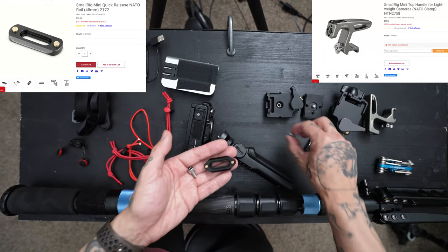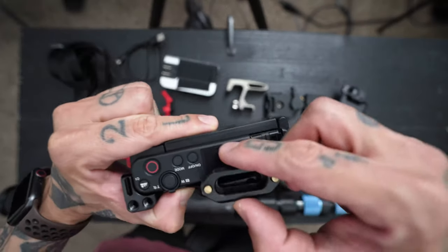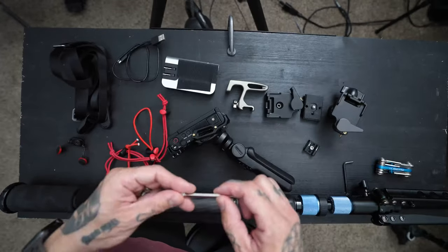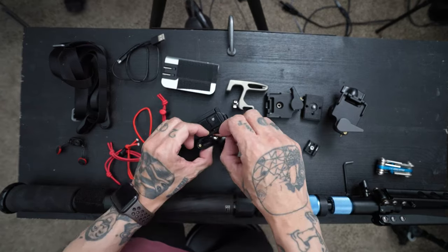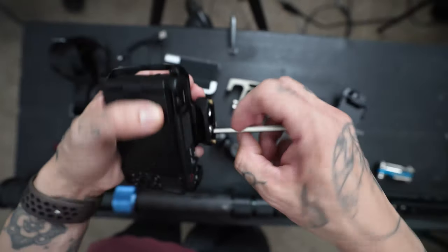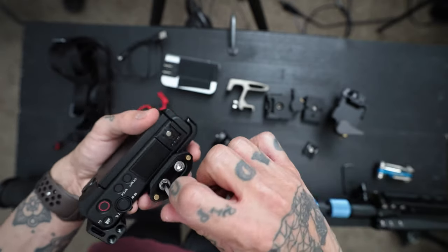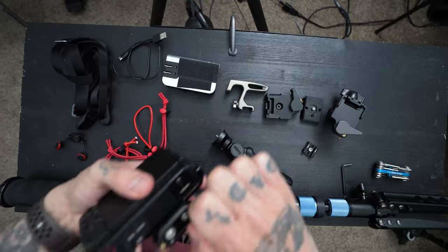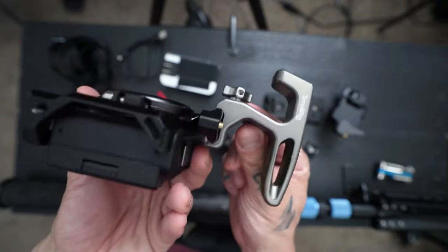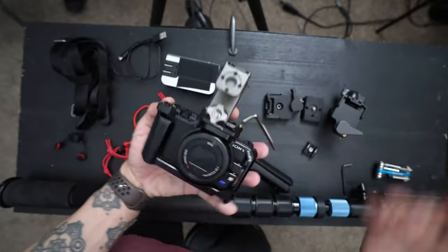The next thing is adding a NATO rail so I can put a small top handle on top of the cage. It's also from SmallRig — just go to SmallRig and search ZV-1 accessories. I got the smallest size; there's a thinner version on my Sony a7c but this works for now. The NATO rail allows me to carry the ZV-1 with the top handle. I wish it came in black — they only have gray — but it's a cute little setup.